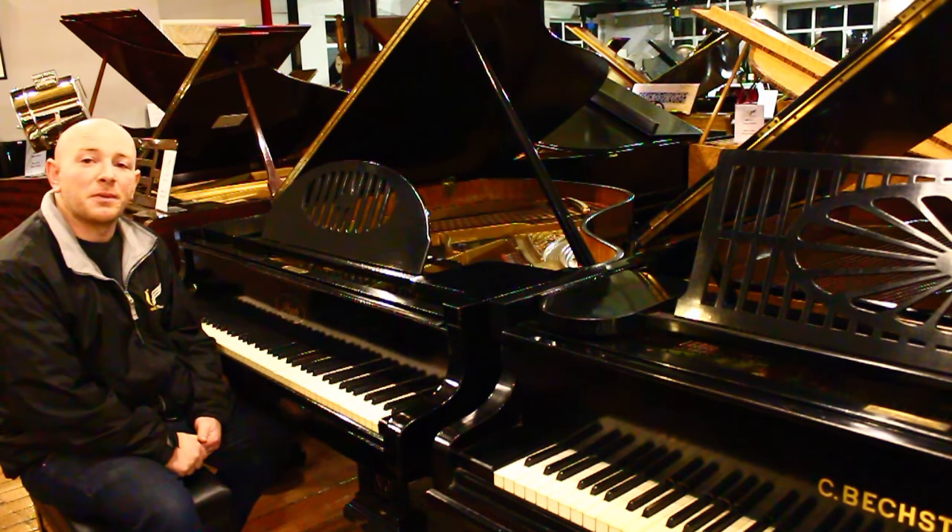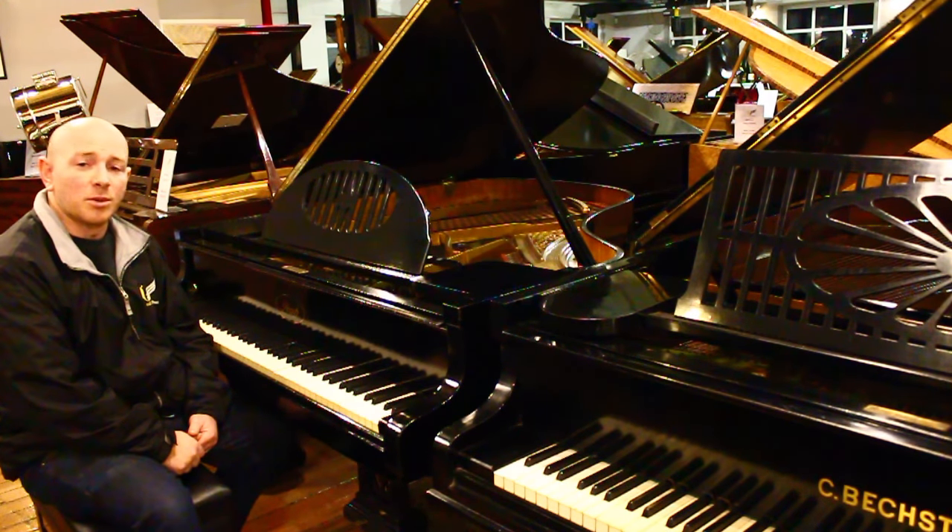Hello folks and thanks for watching. We're Sherwood Phoenix Pianos, www.sherwoodphoenix.co.uk is our website.